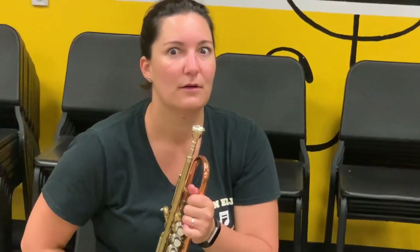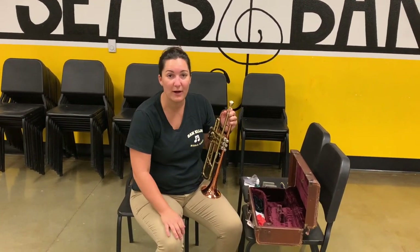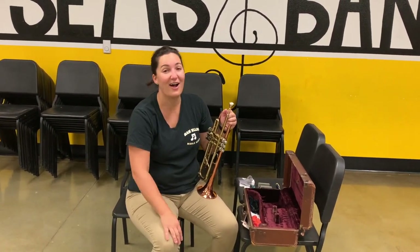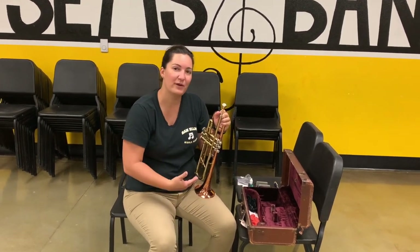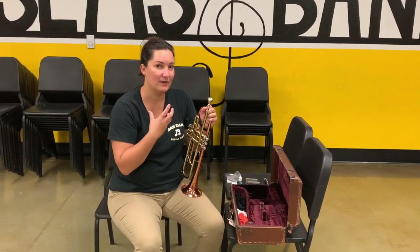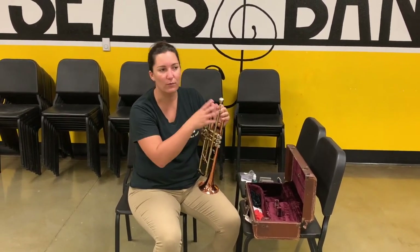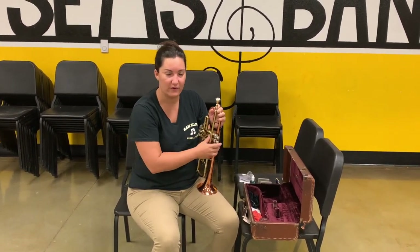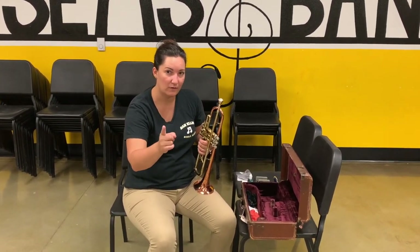Say your mouthpiece gets stuck. Your parents are not instrument repair people. You are not an instrument repair person. There are special tools for instruments to make sure they continue to work — to take things out, fix dents, all that stuff. If your mouthpiece gets stuck, do not try to force it yourself.